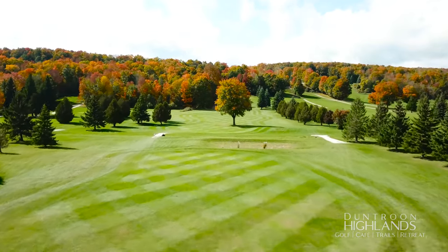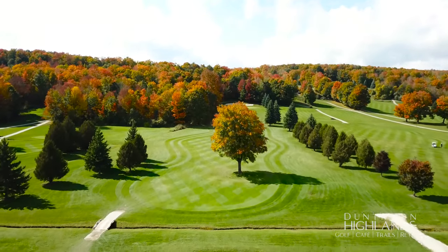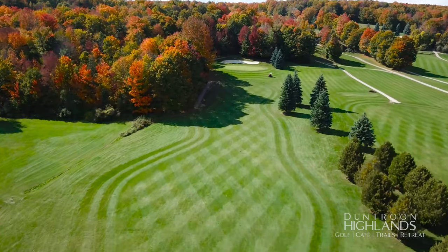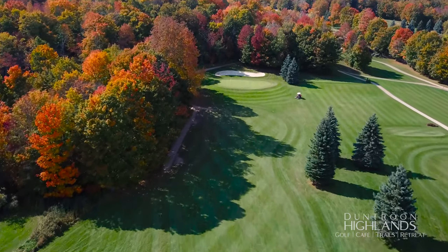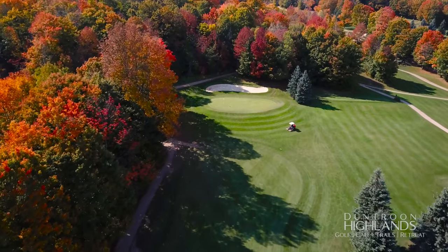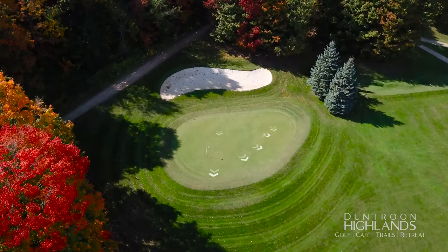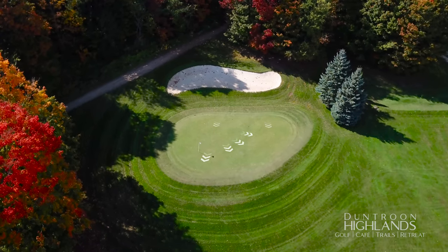Hole 17 is a beast, playing long and usually into the wind. The long par four features the toughest second shot on the course. You need a long drive to have any chance of holding this green on your second shot. The two-tiered green shrinks the landing area, as does the raised back bunker. Trying to make an up-and-down from just short is a common occurrence. The green slopes heavily back to front.